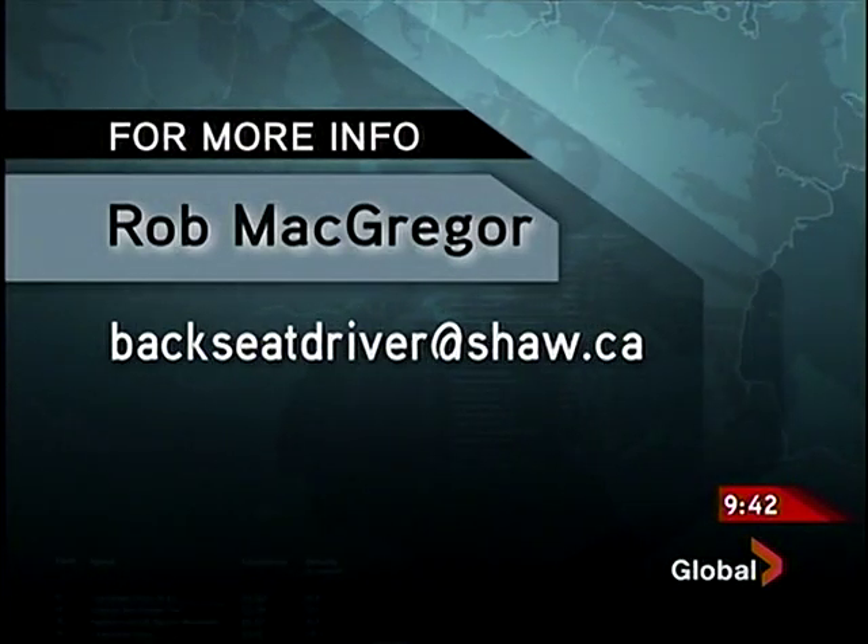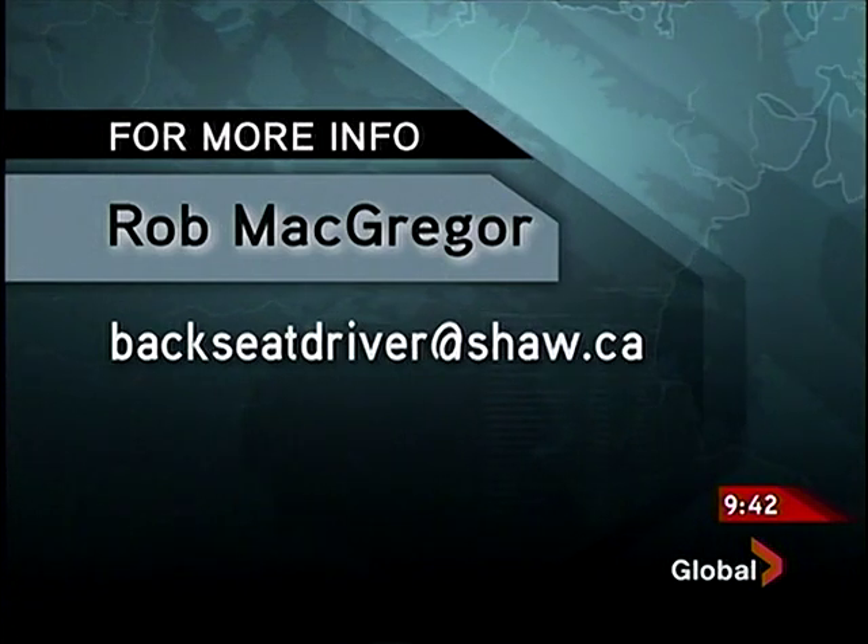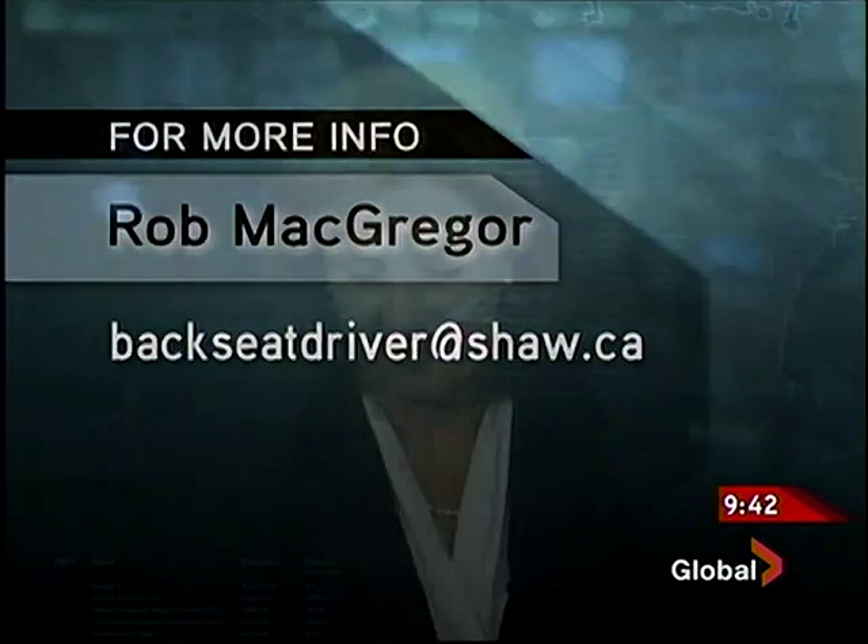Just a reminder, you can get the items at Lord Co Auto Body, and if you have any questions for Rob you can email him at backseatdriver@shaw.ca.